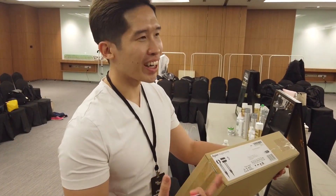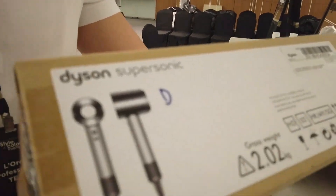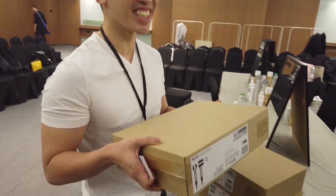We appreciate all of you for being our ideal artist. L'Oreal Professional is going to give all of you one new piece of Dyson. Wow! 真的很開心，今天是情人節，然後我幫L'Oreal做這個show。